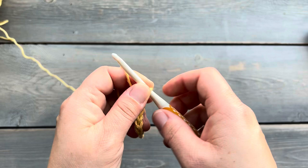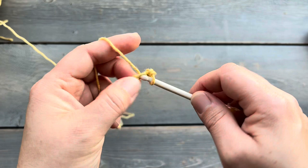We're going to make a foundation chain with 23 chains on it. And starting in the second chain from the hook, we're going to single crochet until we get to the end.